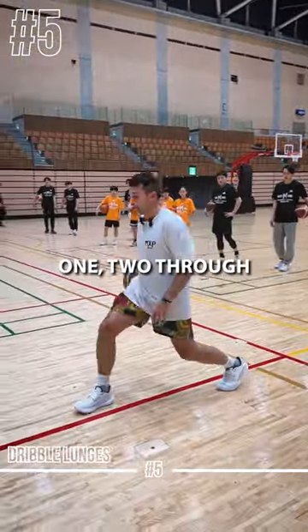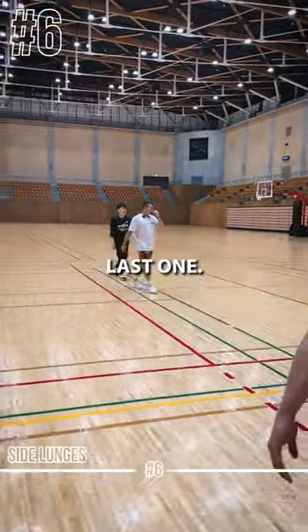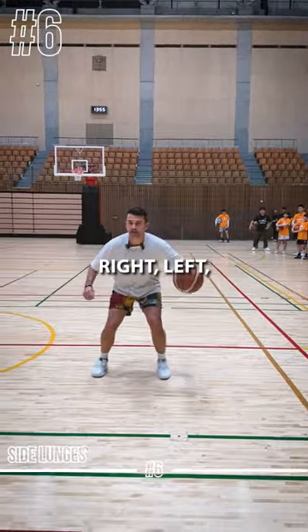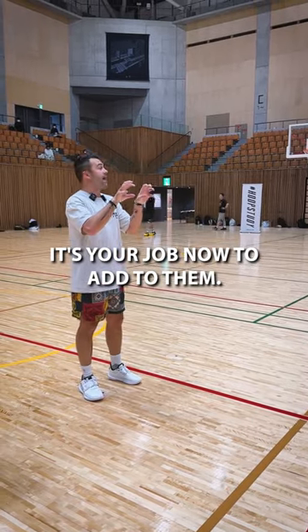Cross: one, two. Through: one, two. Behind. Last one — now we go side lunges. Regular dribble, and all you're gonna do is step right, left, right, left, right, left.